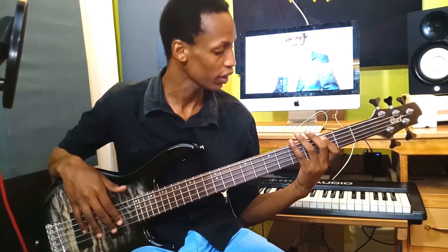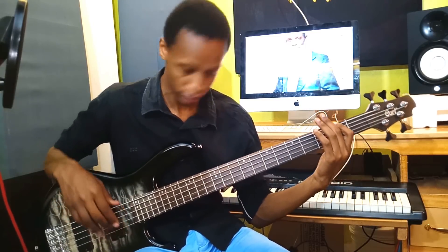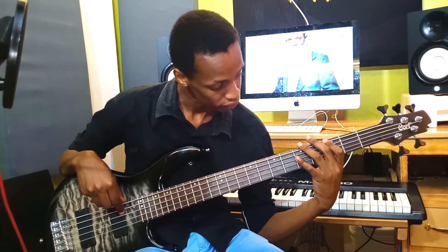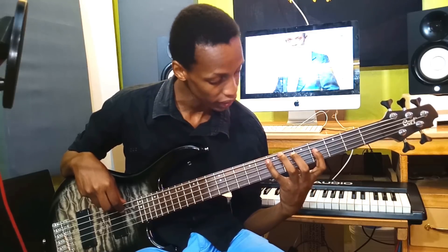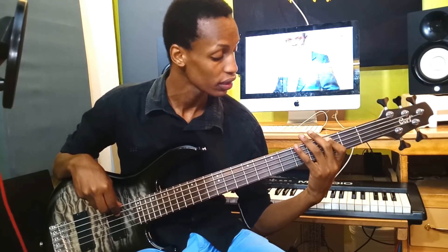Then we head to the chorus. The chorus starts from the seven. In my cover, the chorus starts from the seven — 'consuming fire' — then 'sweet perfume,' go back to the one. Then 'his awesome presence' back to the seven, 'fills this place' — we are going to play a six to the seven to the one, then to the four for 'this is holy ground.'